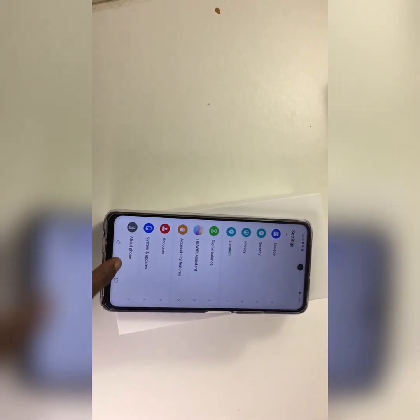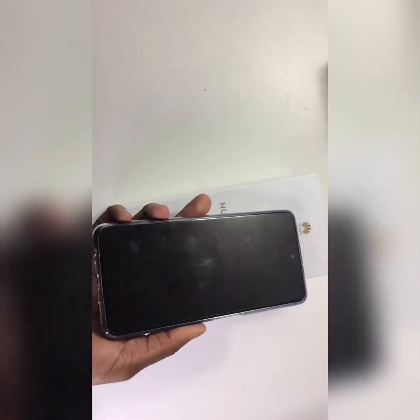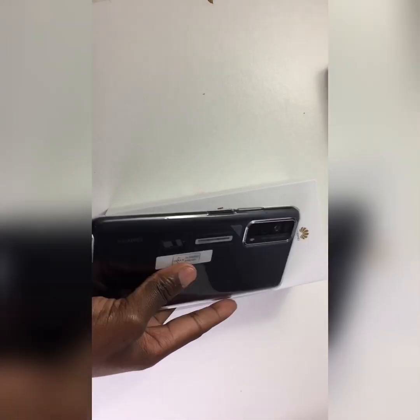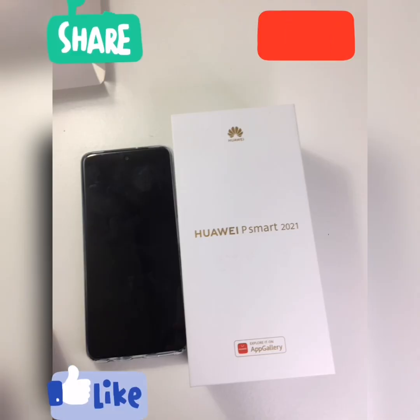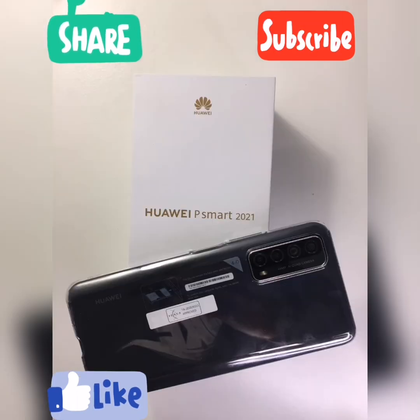And that's it — the rest was just me briefly going through the phone. I've already put on a cover because I can be careless sometimes, just to make sure the phone stays in perfect condition. I hope you guys liked this video — see you on the next one, bye!